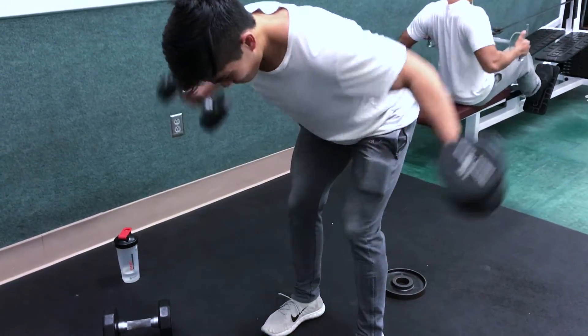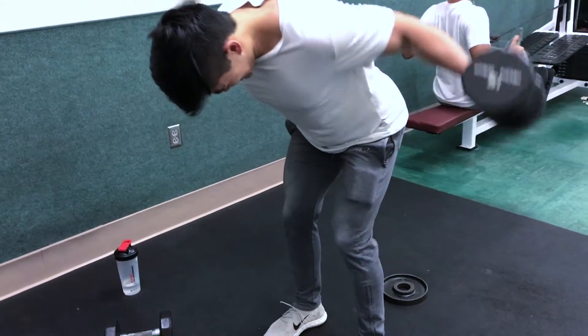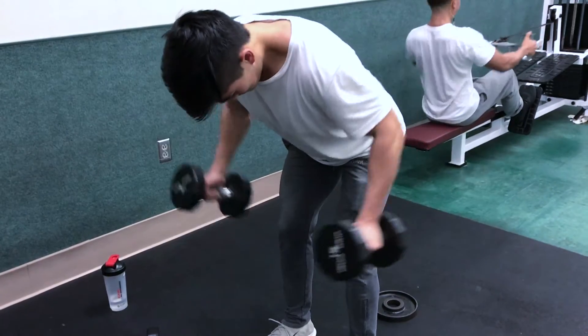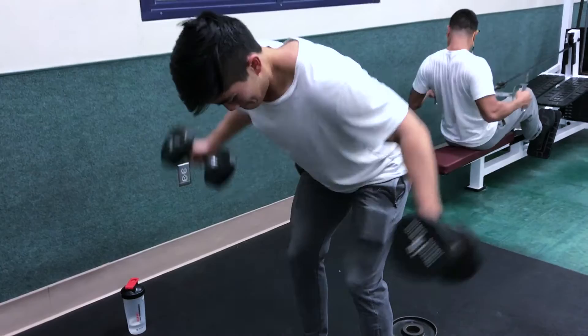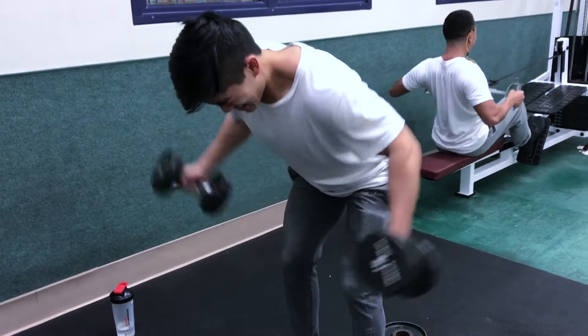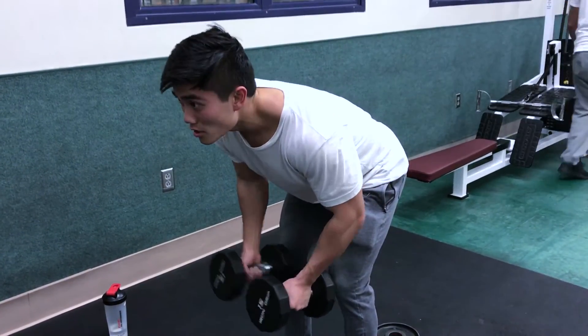After the side laterals, I moved on to dumbbell rear delt flies. I really like these to bring out the rear delts because they're very neglected by most people. Movements like bench press and shoulder press hit your front delts, but people don't make a conscious effort to target the back of their shoulders, which can lead to their shoulders looking uneven or having muscular imbalances.